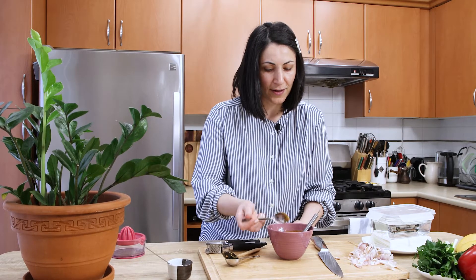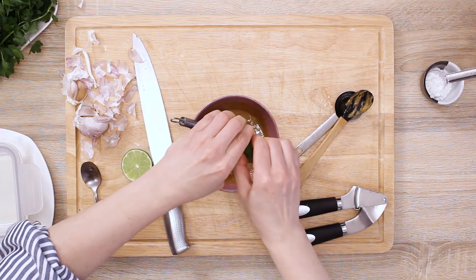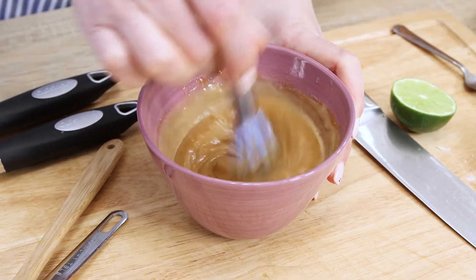Now test the taste. It is already well balanced, but I've realized it does miss some acidity — I forgot to add lime juice. So I'm going to cut a lime in half and squeeze the juice from one half into the sauce. Mix it all together one more time. The sauce is now a bit more liquid, but this consistency still works great. Final test. Now we're talking — it tastes perfect, sharp but exactly what we want.